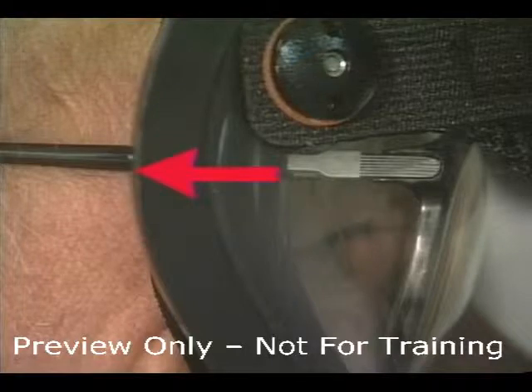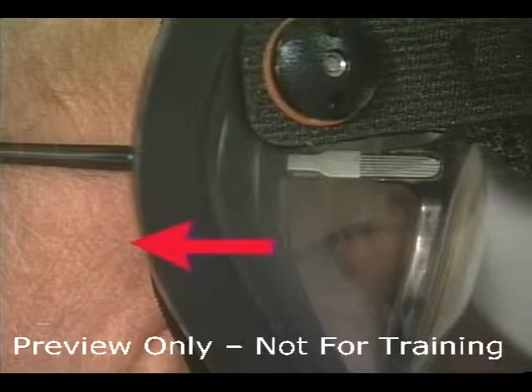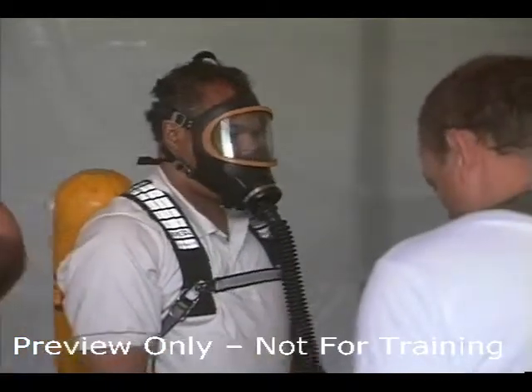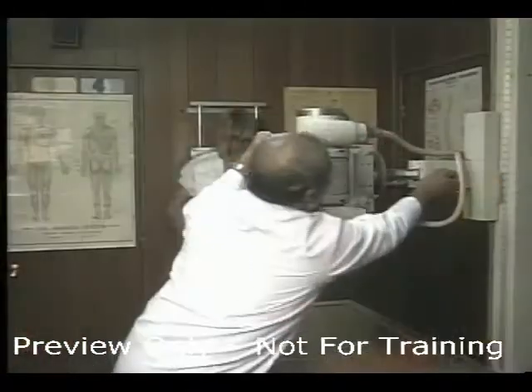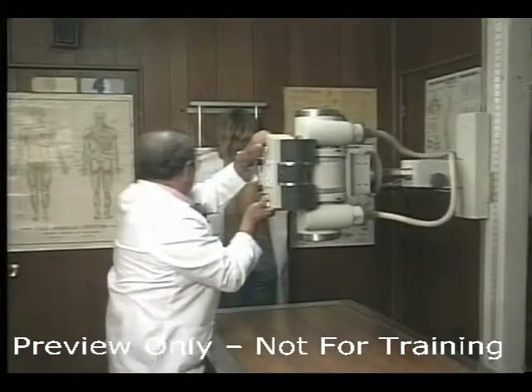If you have any facial hair or sideburns that would prevent a proper seal, you cannot wear or select the respirator. While selecting or wearing a respirator and you have difficulty breathing, you must stop and be provided a medical evaluation before being allowed to use respiratory protection.